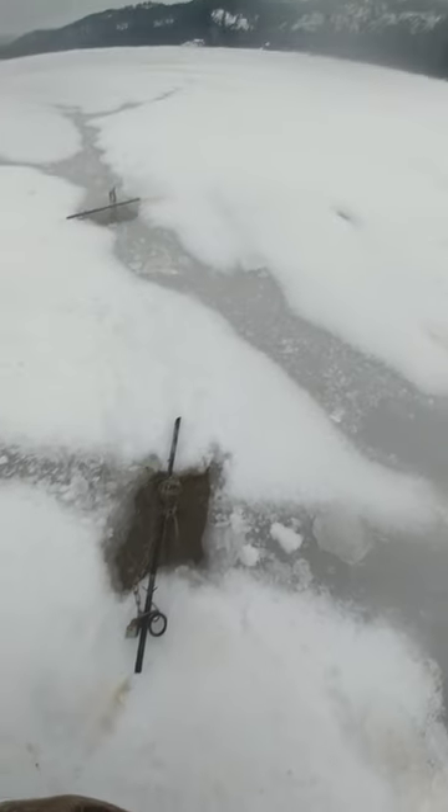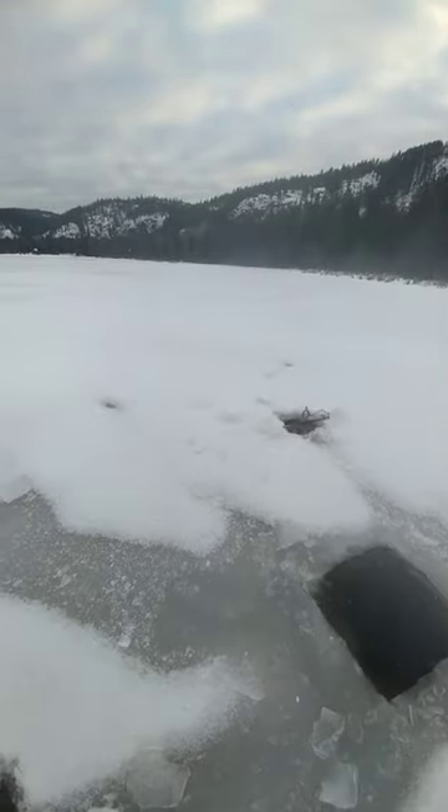Anyways, I'm going to get moving up there and hopefully set some more.